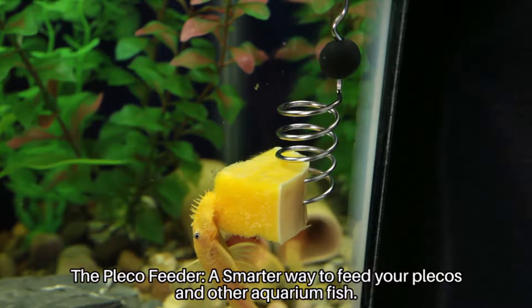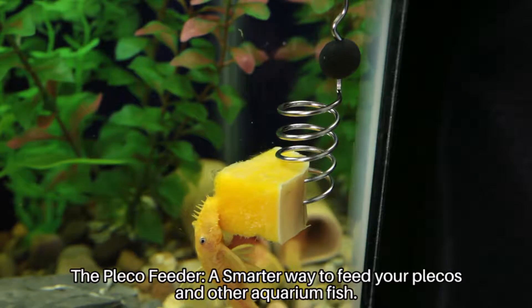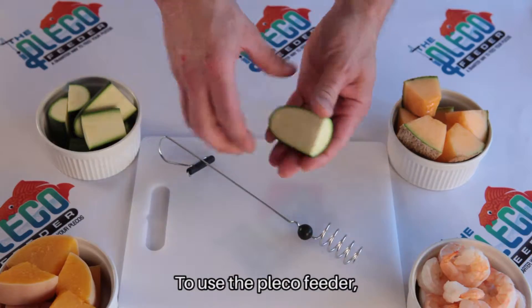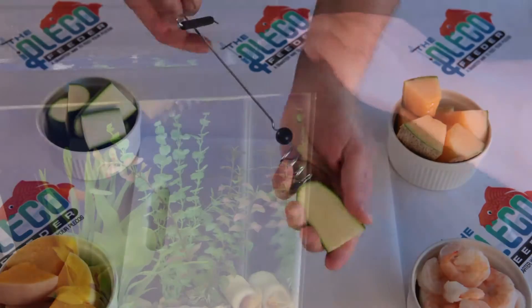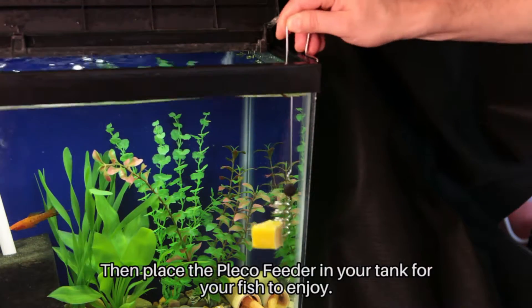The Pleco Feeder, a smarter way to feed your Plecos and other aquarium fish. To use the Pleco Feeder, simply screw a piece of fresh fruit or vegetable onto the end. Then place the Pleco Feeder in your tank for your fish to enjoy.